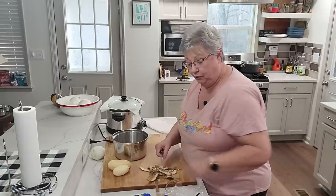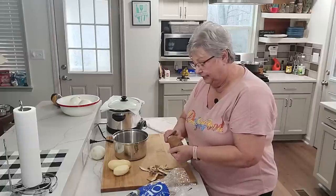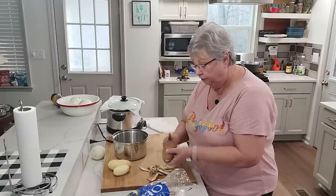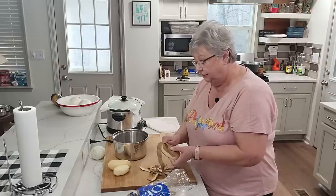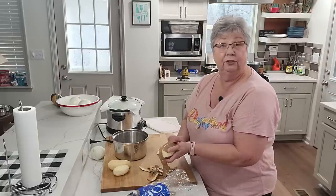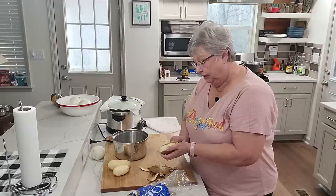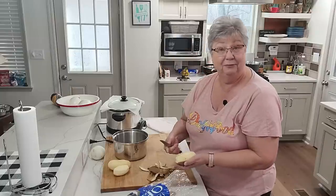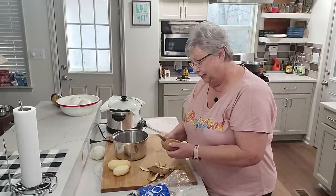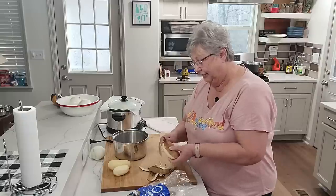I'm going to get a few potatoes peeled up. Potato salad is one of those things I prefer warm, but Pop loves it cold out of the refrigerator and he'll eat it with a sandwich. Tonight I'm frying some chicken — you've all seen me fry chicken.